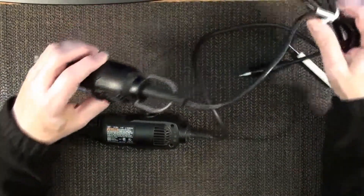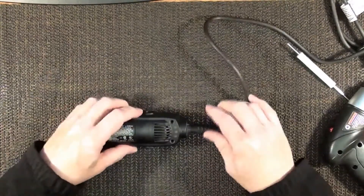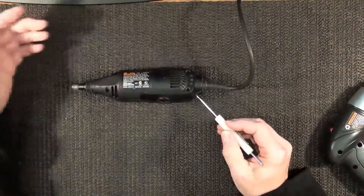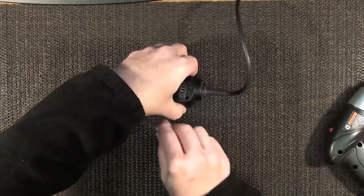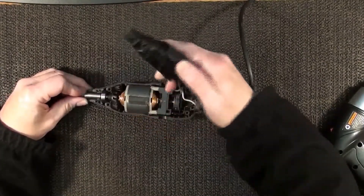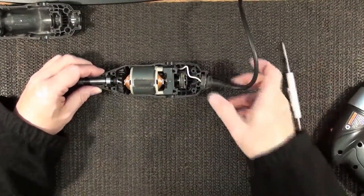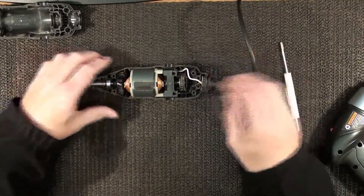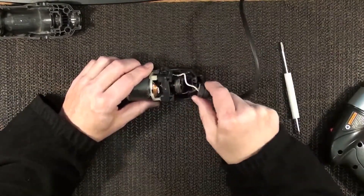I'm gonna set this one out of the way, because once we take these apart I'll lay all the parts the way they should be laid out. Let's crack this open. There's the inside of that — not a whole lot to it. Just got our wires from the plug going right in the side.